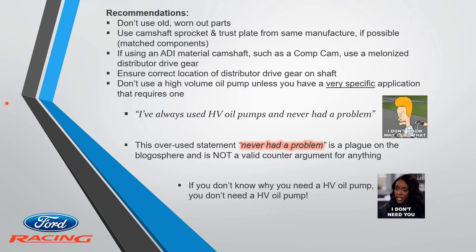Recommendations: Don't use old and worn-out parts — there's really no excuse. Use camshaft sprocket and thrust plates from the same manufacturer; don't mix and match components. If you're using ADDi material cams like Comp Cams, use the melonized distributor gear. Get the drive gear in the right place on the shaft.